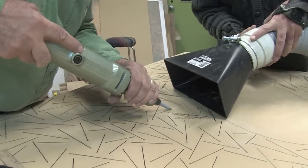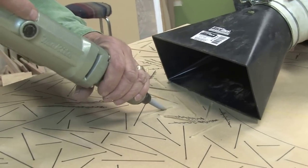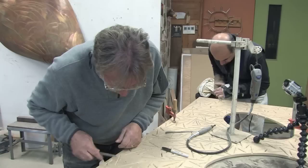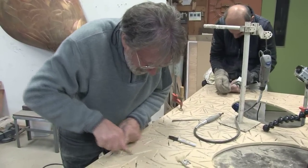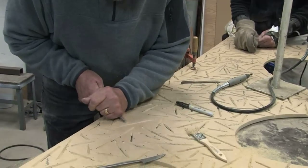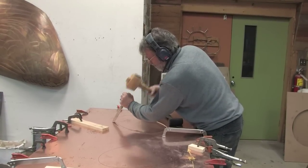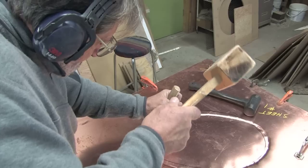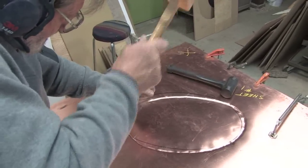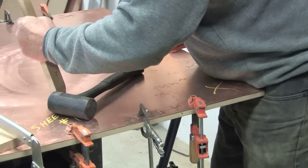This wood is then routed out with various tools and files to clean the grooves, which will accept the copper that is then hammered into the grooves. Thousands and thousands of blows with a hammer force the metal into the wooden template where they cut the grooves.